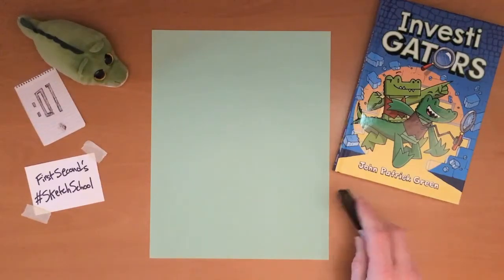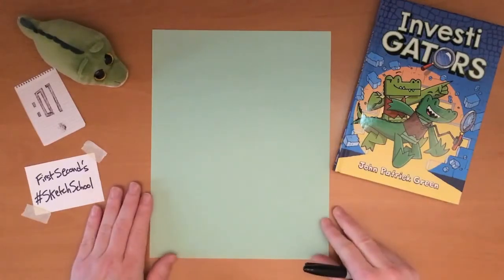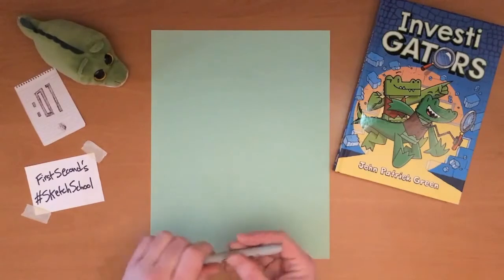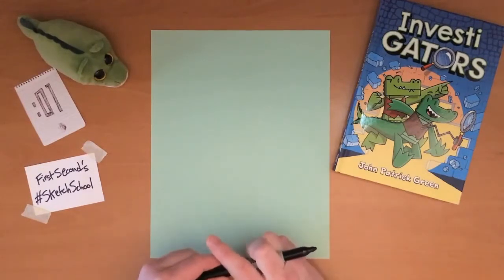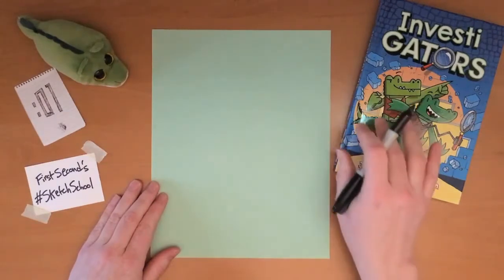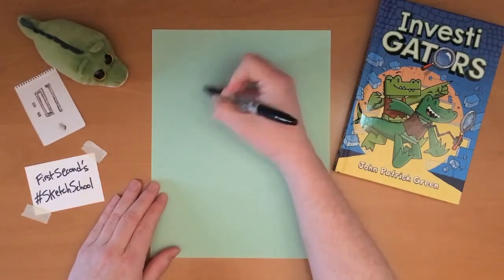I'm going to draw Mango from Investigators, my book. This is Mango and this is Brash — they are alligators, but not just normal alligators. They're alligators that wear vests and they solve crimes.